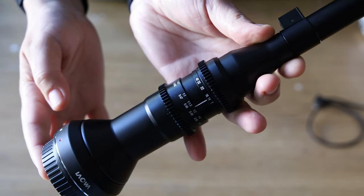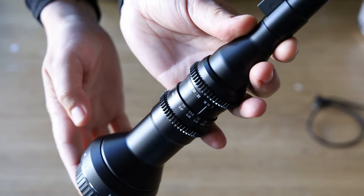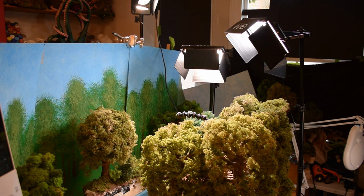f14 might not mean a lot to everyone, but it basically means there's very little light coming through, so you have to compensate by using basically all the lighting equipment you can find to burst as much light as possible in there.